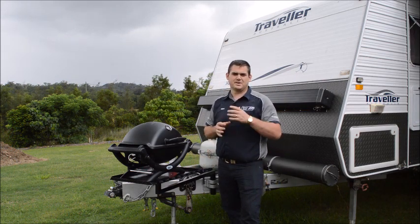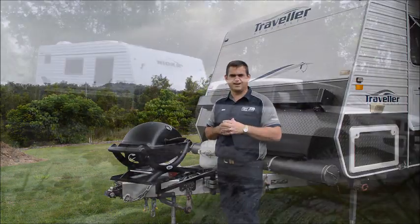For more information, please head over to our website or contact our friendly staff at Suncoast Caravan Service.